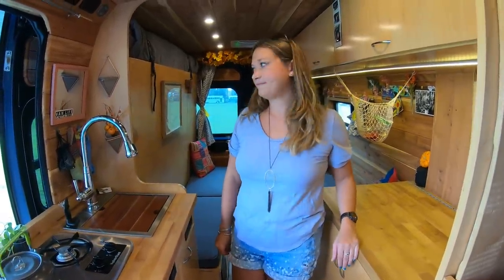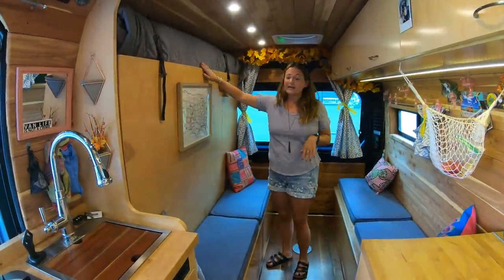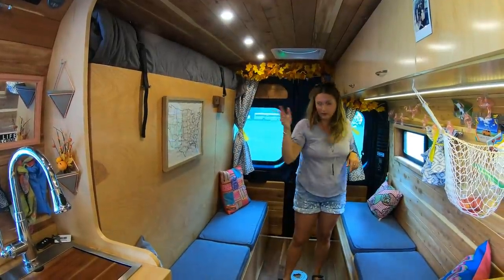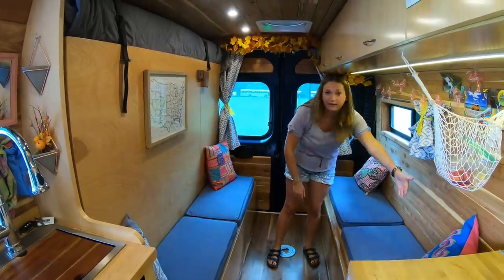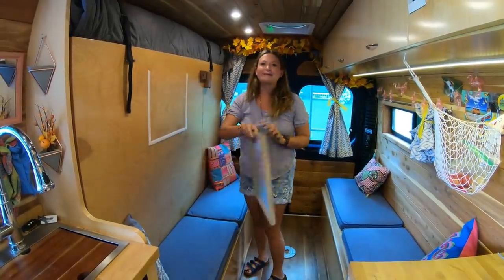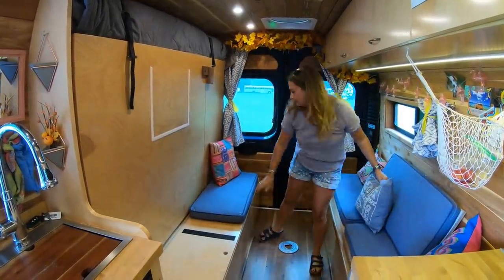I'm just amazed at your bed. So I have a Murphy bed. This is a full-size mattress — it's just a memory foam topper from Amazon. This is going to come down over here, and then these cushions stay here, which would technically make it a queen if you wanted to do the bedding that way. I have to take off my photo because you can't leave anything with glass, and then the cushions come off. Velcro is our best friend.